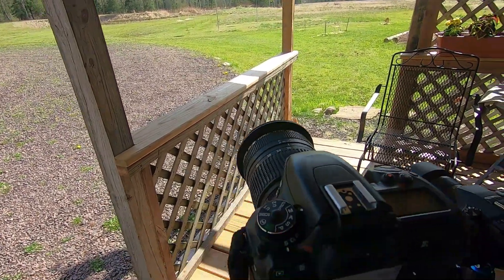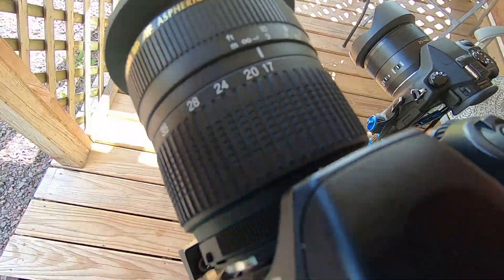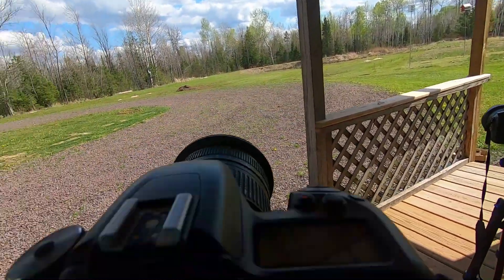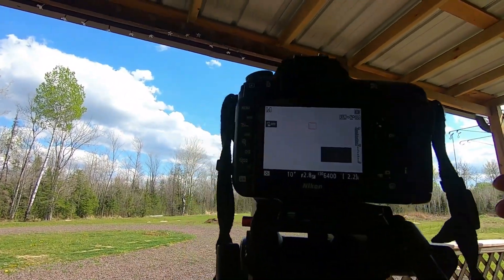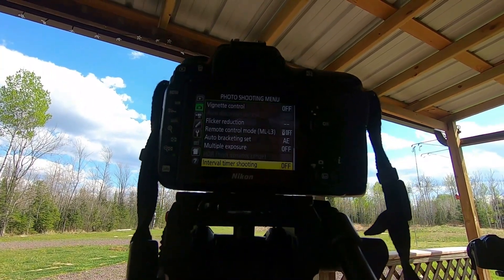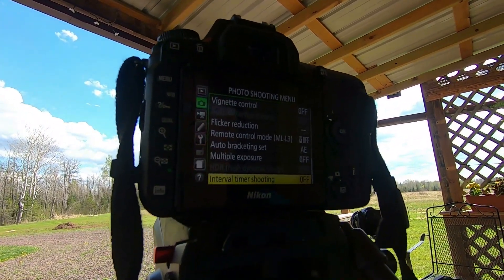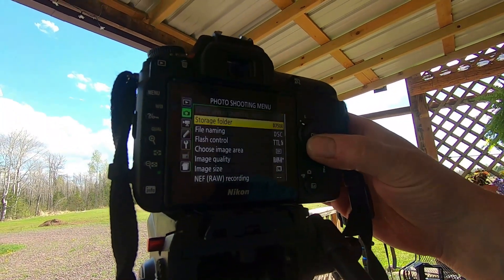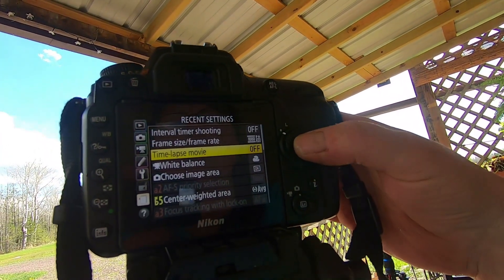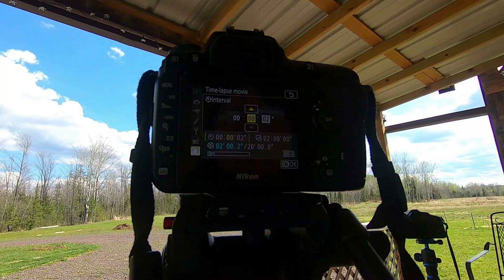I have a 10-second shutter speed, and I'll have it in manual mode, which you change over down here. I'm going to be using my 17-millimeter lens set at infinity, and that tends to do really well for the camera that I have. It also does very well at doing time-lapse — I'll have some samples coming up later in the video. I use the interval timer if I want to do some photo stacking. It'll take one photo every two seconds, with the 10-second shutter speed settings I already have.